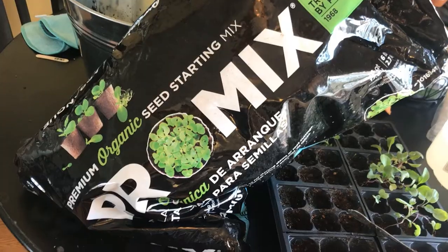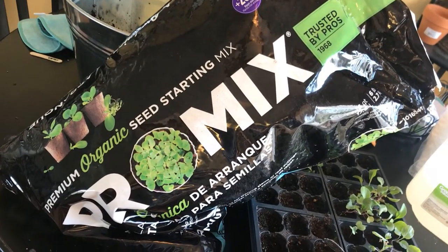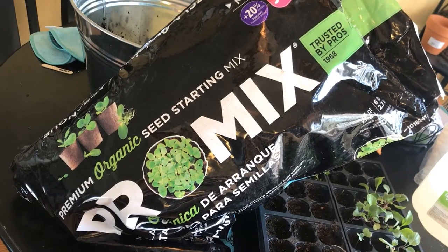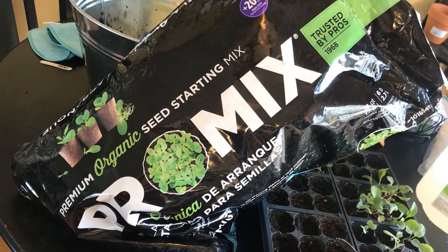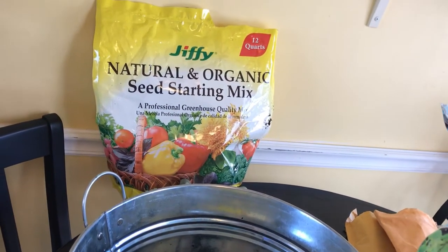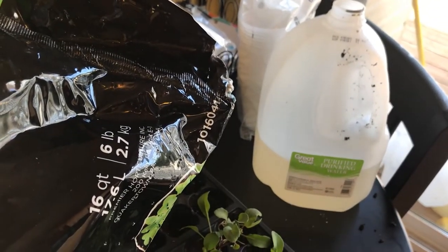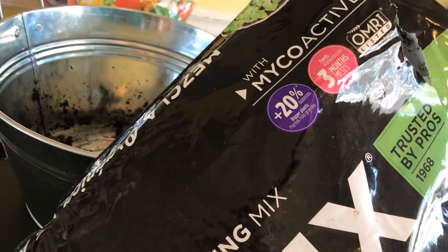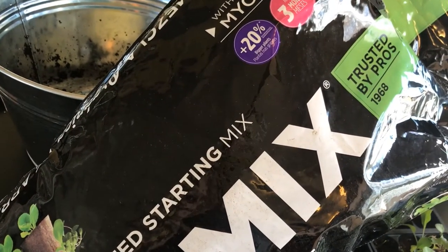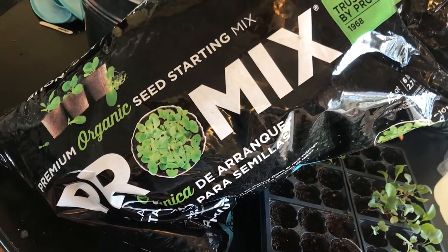I'm using something new called Pro Mix — it says premium organic seed starting mix. I've seen a lot of blogs and people using it, like Roots and Refuge and Jackie, who's a homesteader too. I've been using Jiffy natural and organic seed starting mix for a few years but I'm going to try this. It says it feeds for three months. I also added a little fish emulsion with water because some of my plants are sagging — hopefully that'll pep them up.